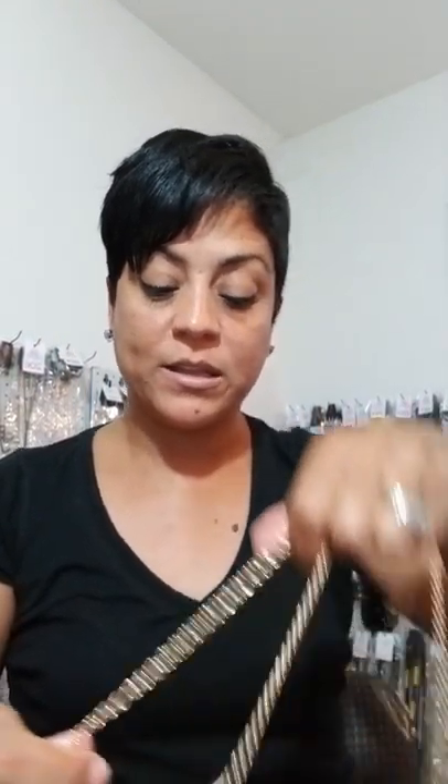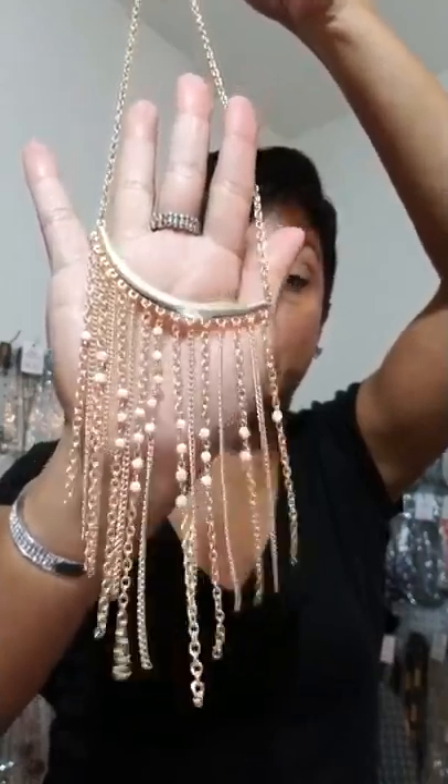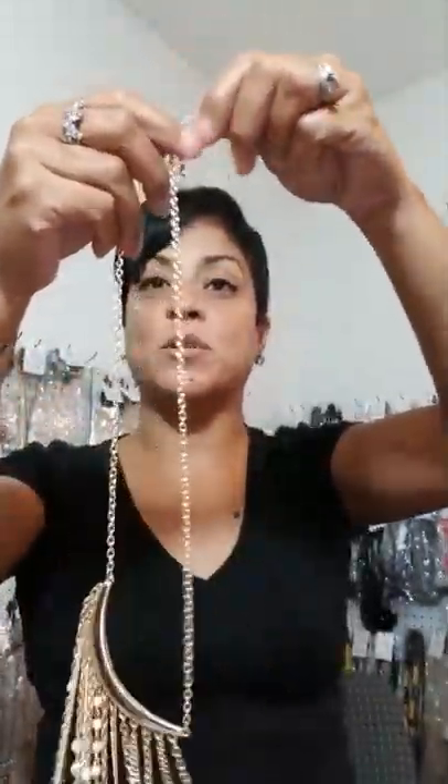So if you have a longer necklace that doesn't have a pendant that comes out, you can definitely make it shorter also. Let me show you with this one — look at this gorgeous necklace. This one is the longer necklace but it doesn't have the pendant where you can take out. It's just the pendant with the longer chains, but you love it so much and you want to make it a little bit shorter. So this is how it would be regular — it's a little bit longer like that.